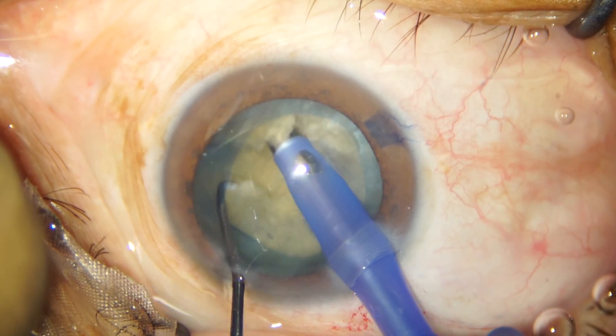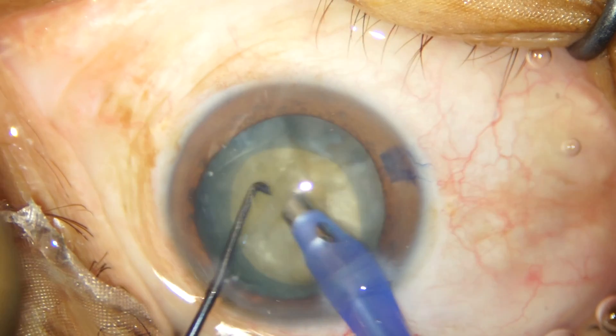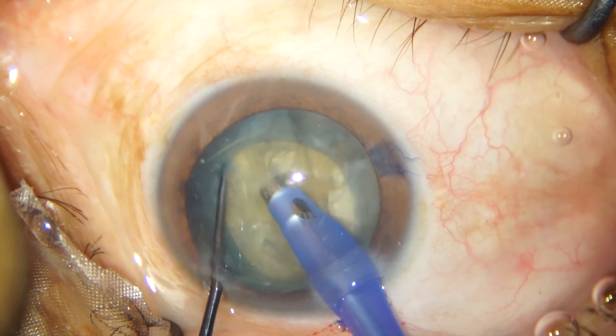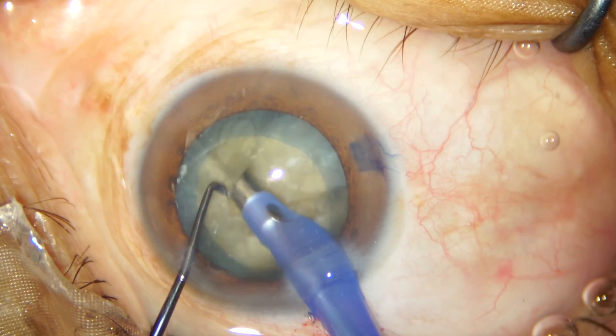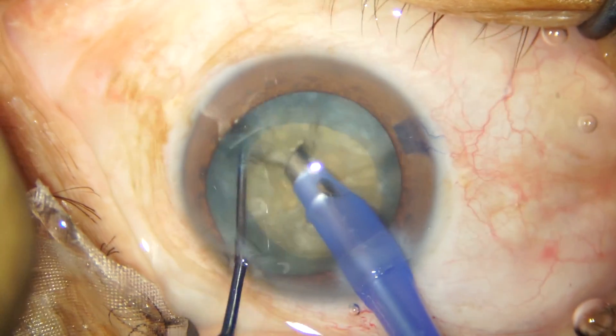My FACO settings are as such: my vacuum is 450 mmHg, the aspiration flow rate is 45 cc per minute, and I am using about 70% FACO power in a pulse power modulation of about 10 pulses per minute with a 50% on time.